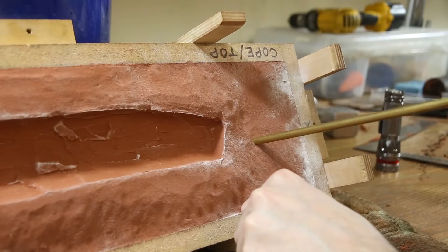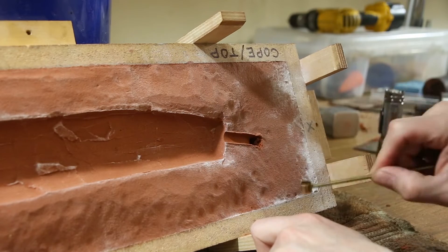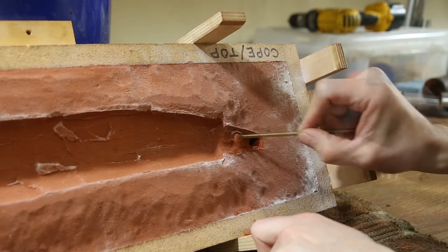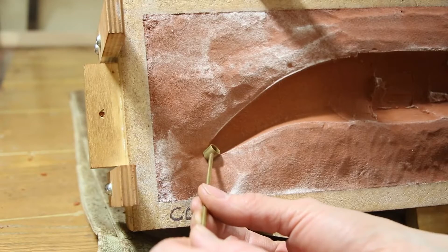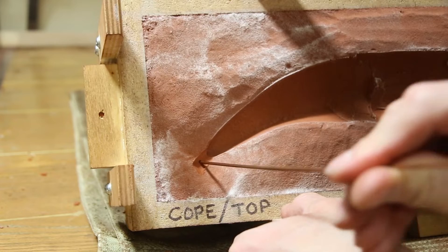Next I cut a hole into the mold to pour the metal into, called a sprue. A channel for the metal to flow through, called a runner. And vents to allow smoke and hot gases to escape through as the mold is filled with metal.